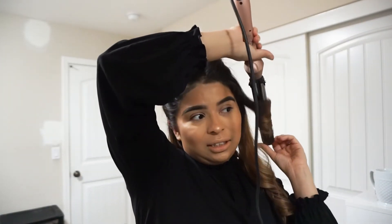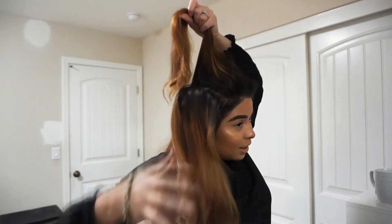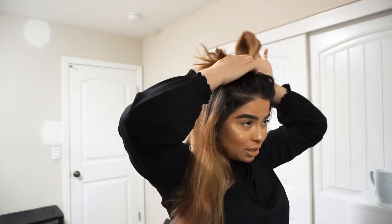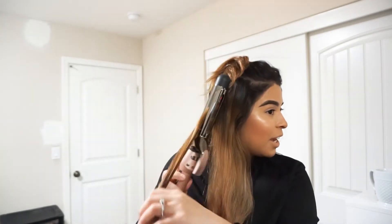Sometimes towards the ends of my hair I like to straighten them, but right now I don't have time so I'm just gonna leave them curled like that. I do the same thing here, and it's an easy three-step thing that I do because I really don't like to take forever when doing my hair.